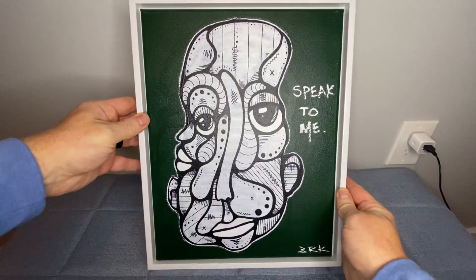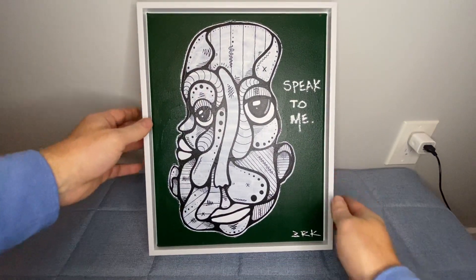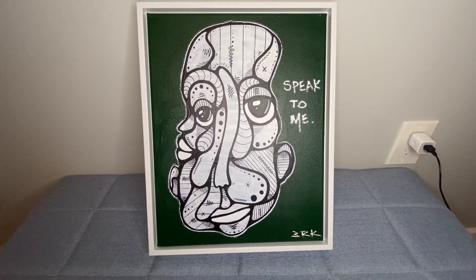Overall, great frame, well put together. I think it looks great with this piece of art. If I ever get anything like that I would definitely buy another one.